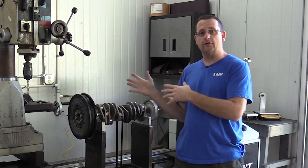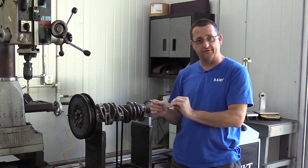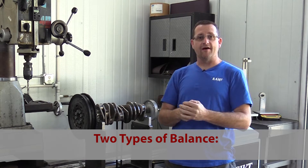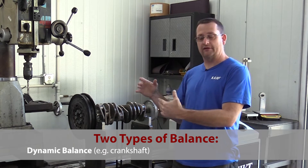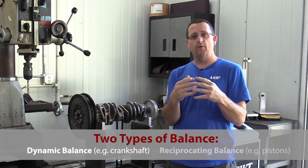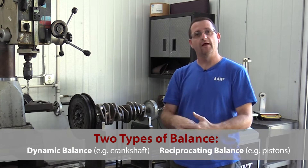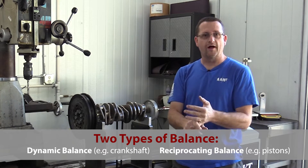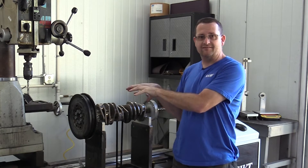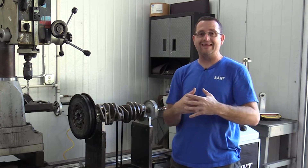With this set of components you see behind me, we will be adding to this assembly as we move forward with the balancing process. We have two different types of balance: dynamic balance, which covers everything rotating at crankshaft speed, and reciprocating balance, which brings the connecting rods and pistons into the equation. Doing the dynamic assembly here in the balancer and spinning it up as it will be in the engine makes this engine have the best smooth operation possible.